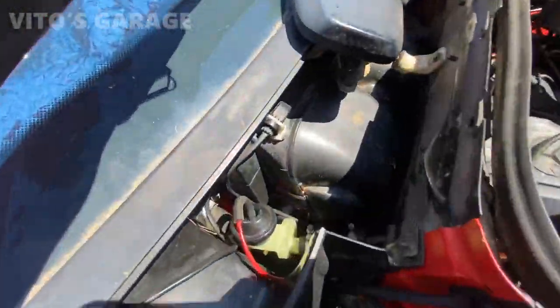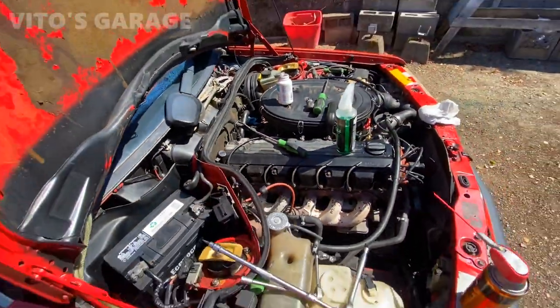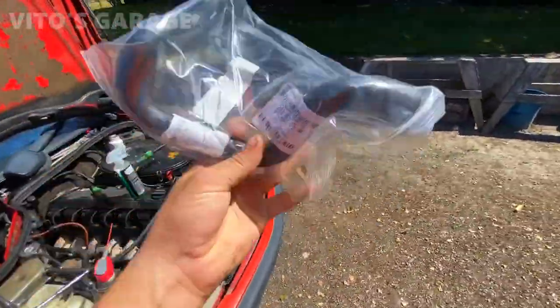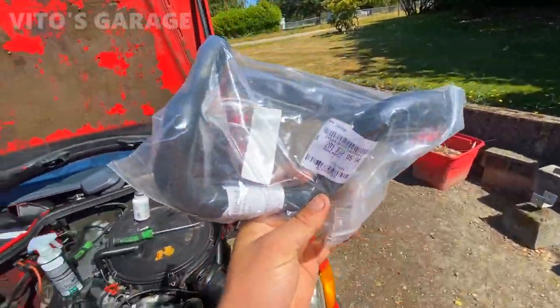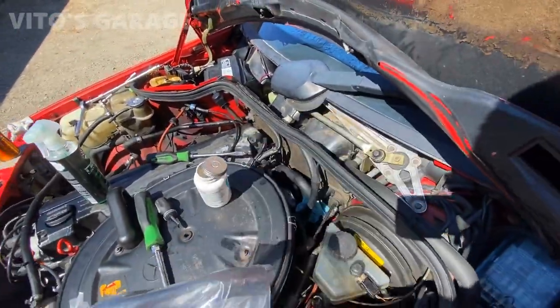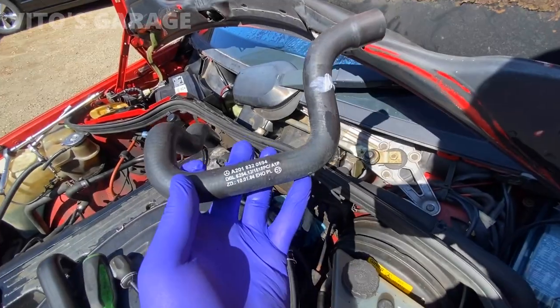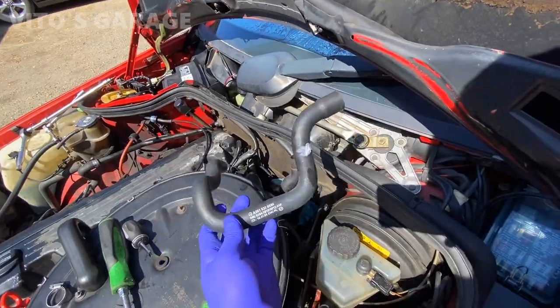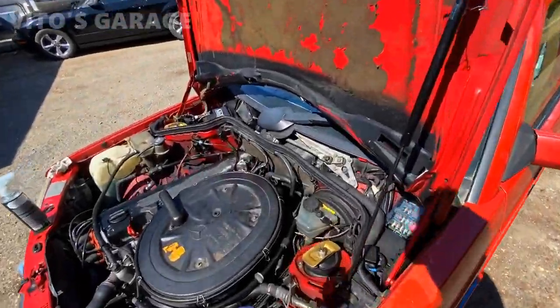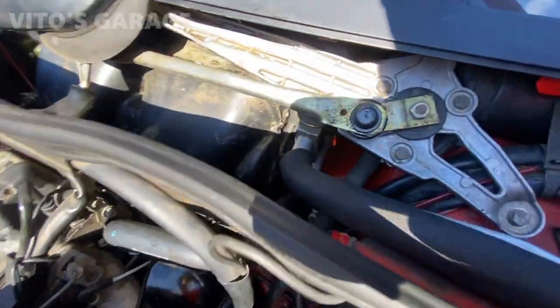I've replaced the heater valve — it's all installed and connected. Now I'm replacing this hose; it's the original Mercedes brand new hose that goes from the cylinder head all the way to the other side of the heater core. I've prepped the hose and I'm going to install it right now.